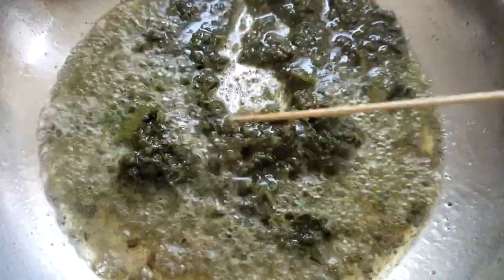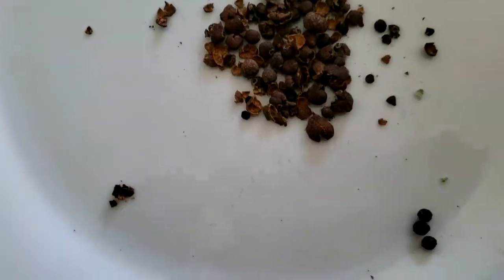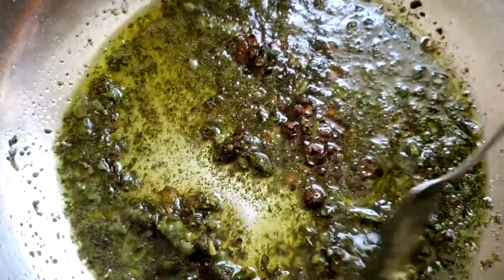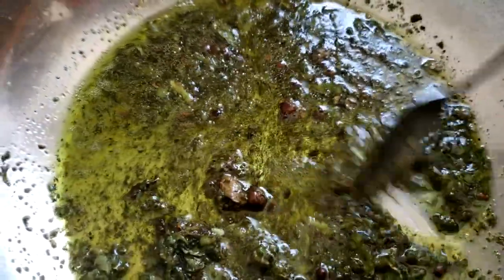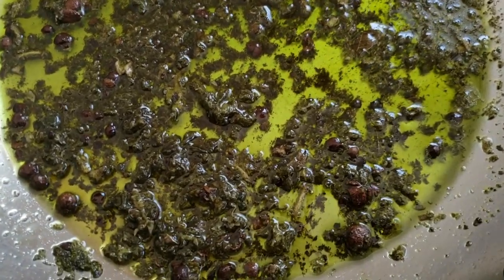I add approximately one ounce of oil to the pot, then add the paste and allow it to cook for about five minutes, then add the pimenta berries. Initially there are a lot of bubbles, and we cook for about 10 to 15 minutes or until all or most of the bubbles have disappeared.